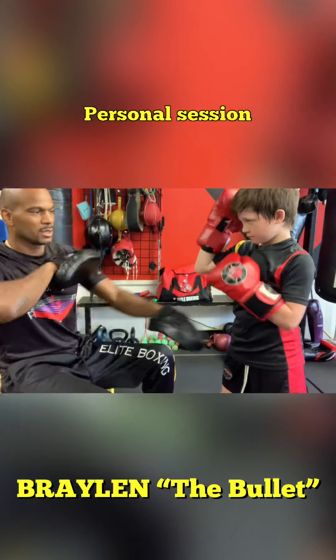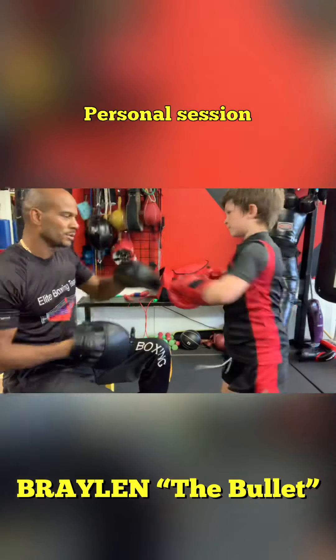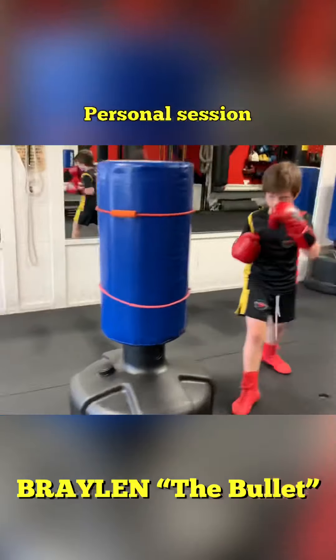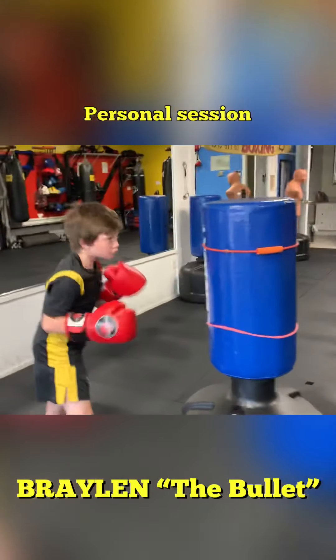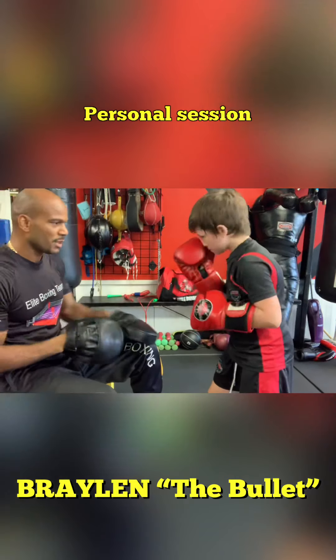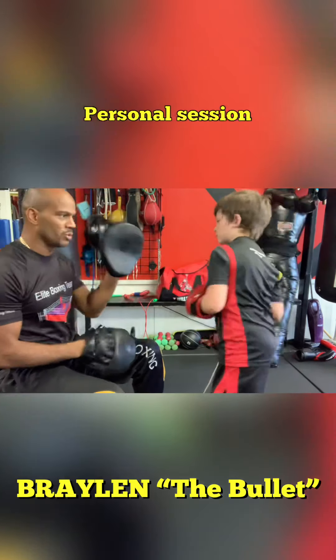Put your hands up. Cross, cross. That was a good one. Pop. Boom, bang, bang. Right on, left cross. You see the slip, the cross — boom. Slip cross. Slip cross.